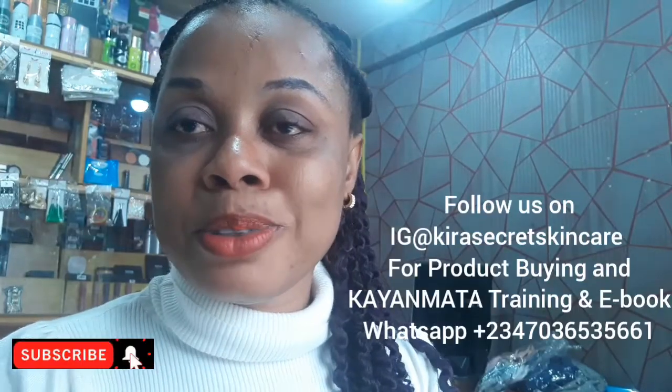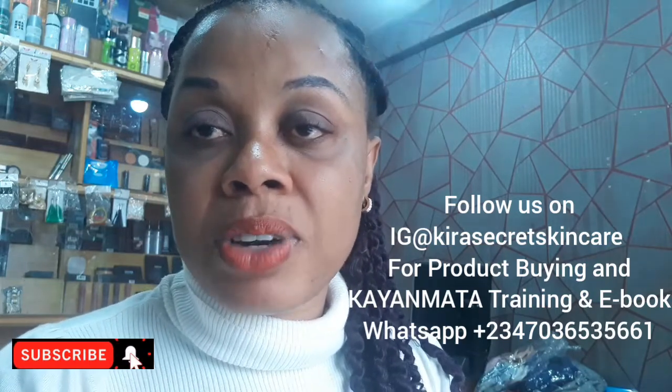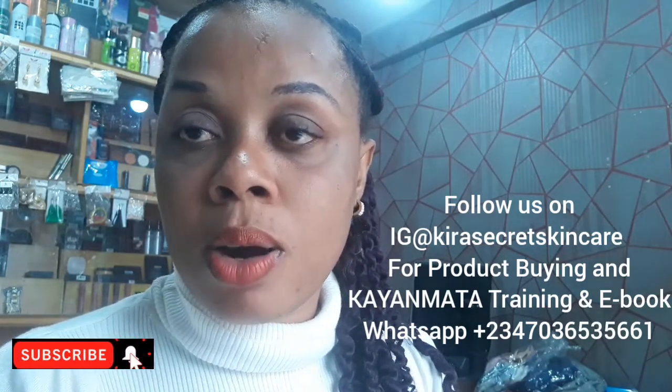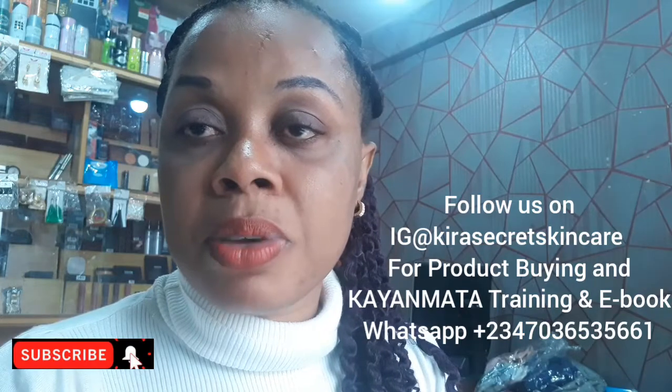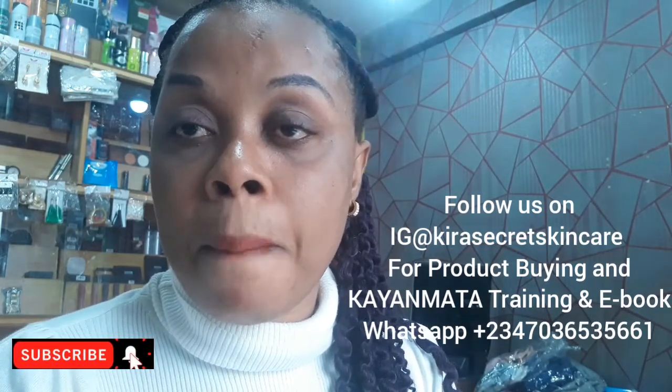Hello, lovelies. You're welcome to my channel. This is Kira Secrets King K. If this is your first time on my channel, you are welcome. Please, guys, subscribe. Hit that red subscribe button, like, share, and also comment.